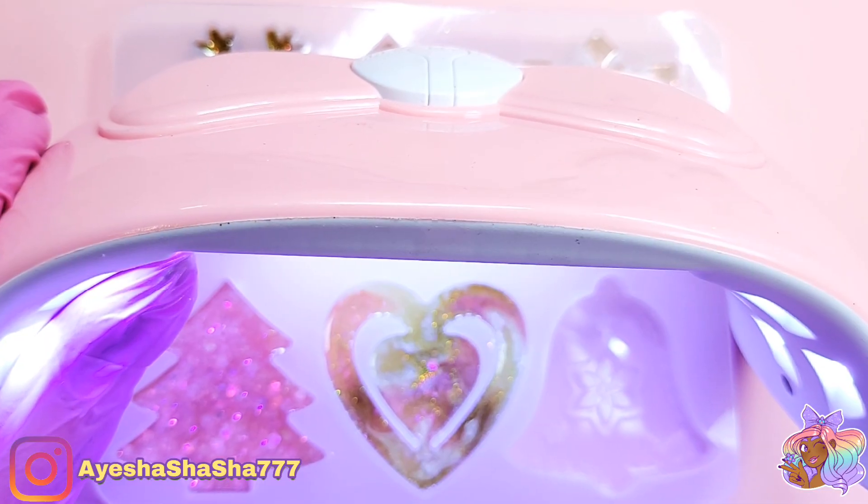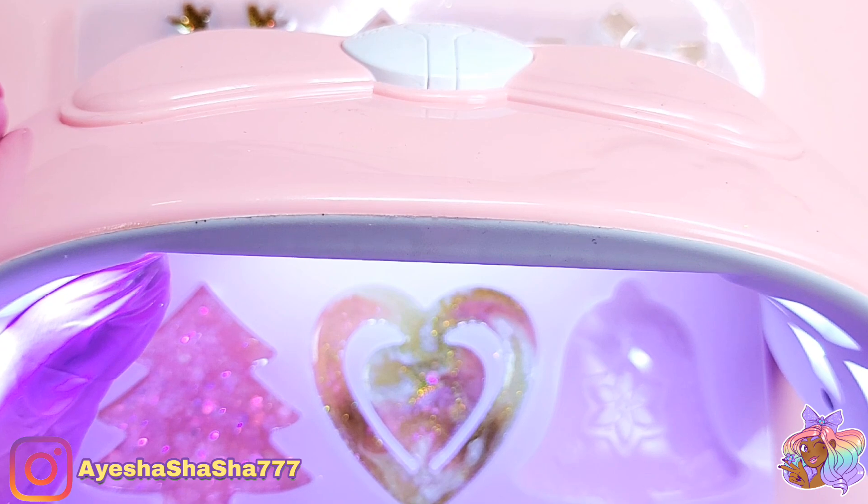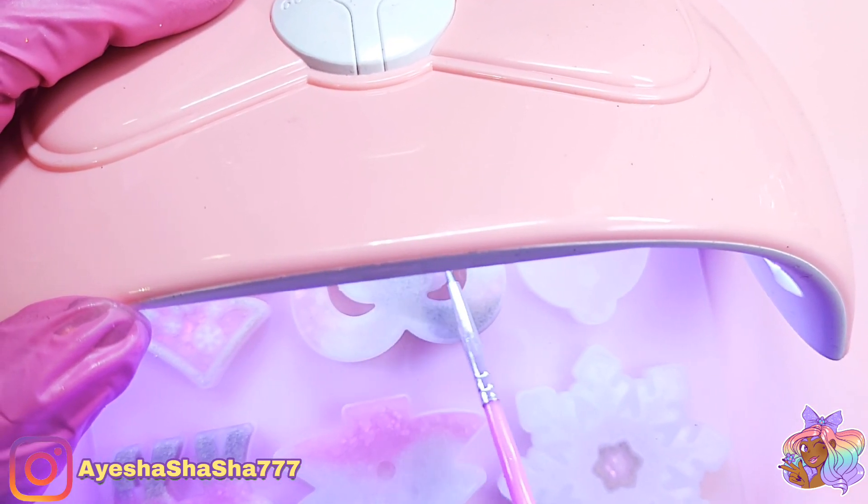I also found that tapping the mould with the really tiny dotting tool was really handy for letting me know when the pieces were fully cured.